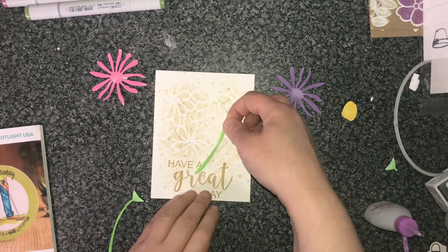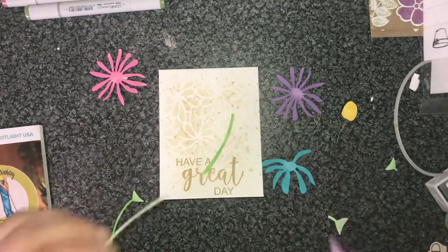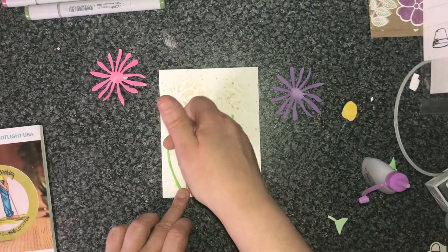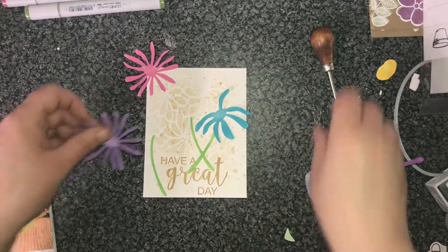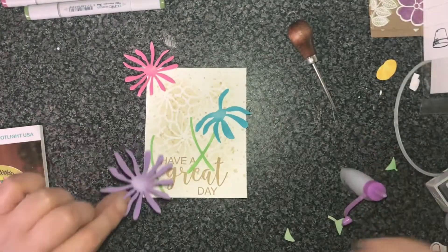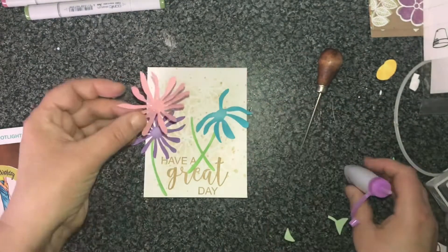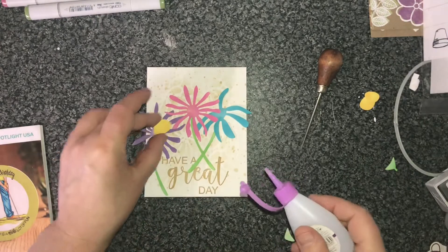Using my wet glue now and sticking on the stems and the flowers, kind of where I think I just want them to be, fitting them in with the sentiment that I've already stamped onto the cardstock — that was again using the Baked Brown Sugar. It was really nice to do a card where it didn't take too long, and sometimes the simpler cards are the prettiest I think. I'm also adding just a little bit of wet glue to give it an extra little bit of hold, and then putting the middle of the flowers in as well.